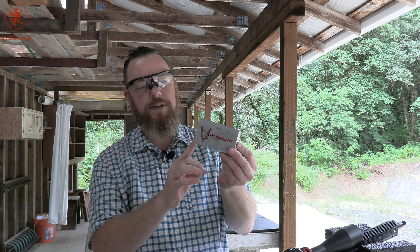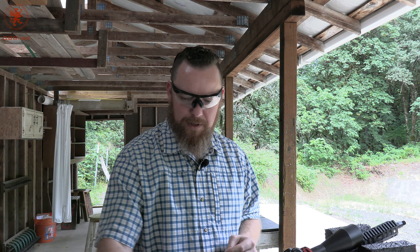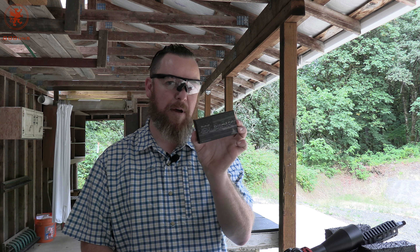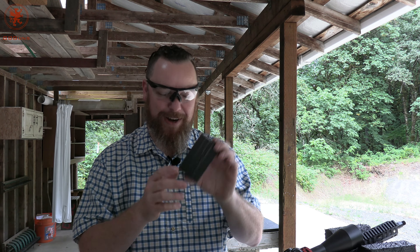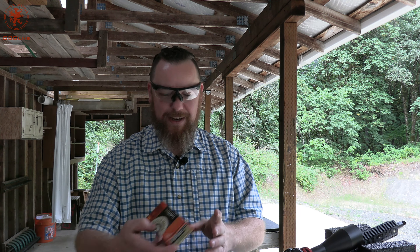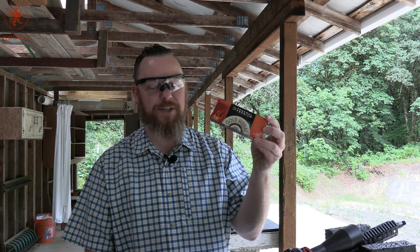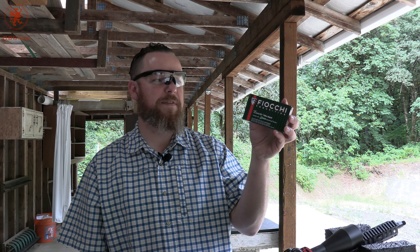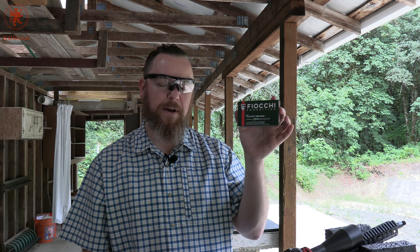This is the Varmageddon 62 grain hollow point. From there, another 5.56 load — this is Hornady Black. Probably doesn't come out well on camera because it's just black. 62 grain full metal jacket. Then the classic Federal Gold Medal Match, 69 grain Sierra Match King. And last, our heaviest load is from Fiocchi — it's their 77 grain, and this is also a Sierra Match King hollow point boat tail.